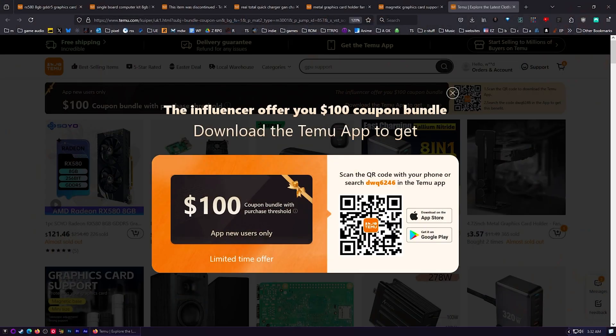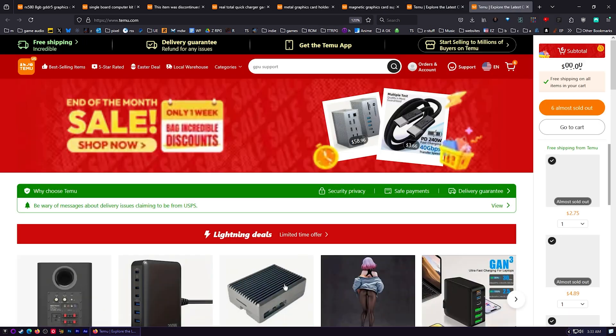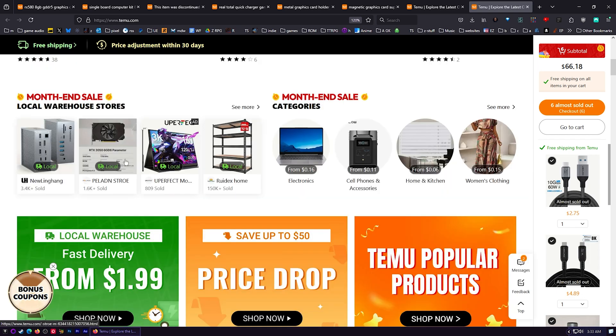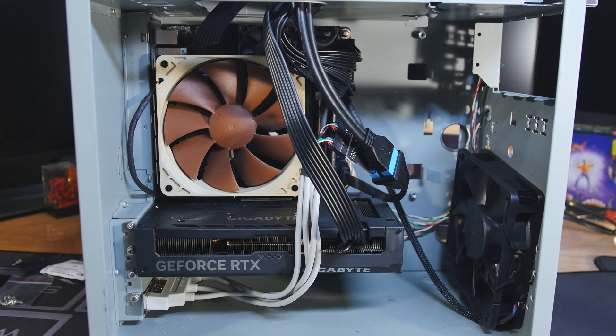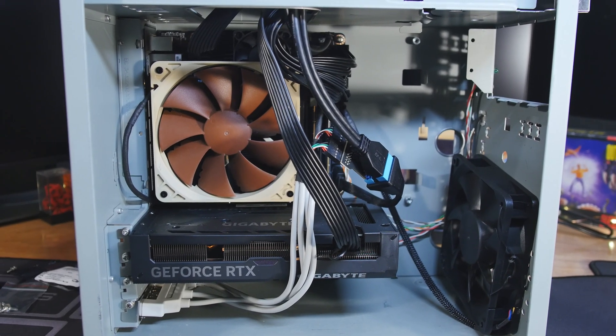First off, I want to tell you about the deals they have going on right now — you've got a hundred dollar coupon bundle. Full disclosure: I don't use any apps on my phone for any stores, I just use the websites. But if you want to download the app you can, otherwise you can grab this over on their website and get your hundred dollar coupon bundle. Also, I've been grabbing graphics cards on here whenever they go on flash sales — I ended up getting a 4060 Ti on flash sale for around $300, and it's the one I'm using in this machine right now.